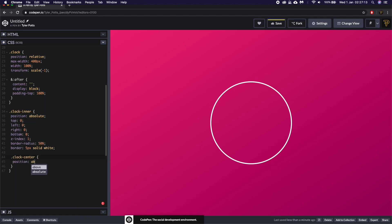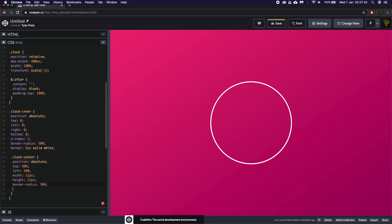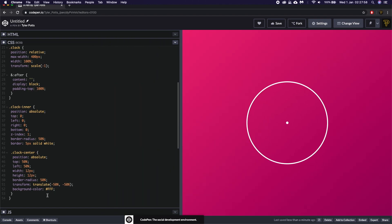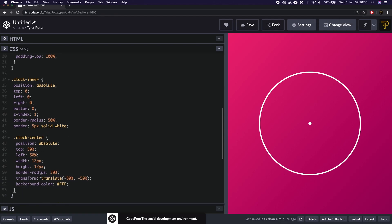Inside clock-inner, let's style the clock-center — the small dot in the center. We give it position absolute, top 50%, left 50%, width of 12px, height of 12px, border-radius of 50% to make it round, and a transform of translate(-50%, -50%) to cancel out the top-left origin offset. Then background-color #fff, hit save, and there we have the dot in the center of the clock.